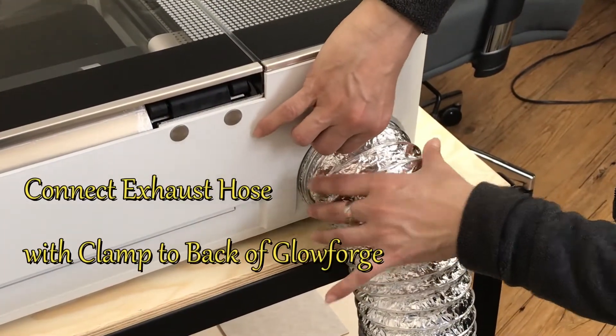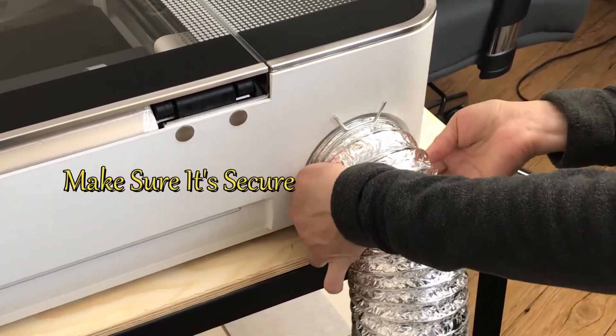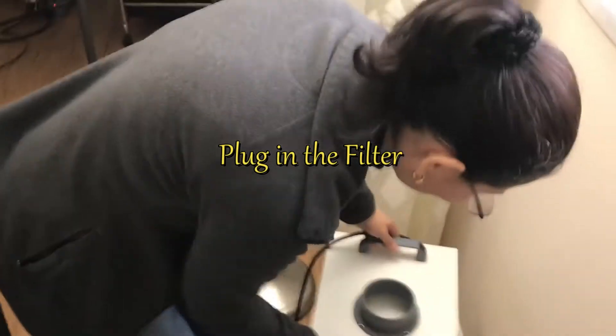Next, attach the exhaust hose — it's similar to what you'd put on a dryer. Just connect it and make sure the clamp is very secure on the back. You don't want any fumes, gas, or smoke leaking out.